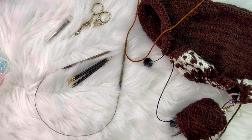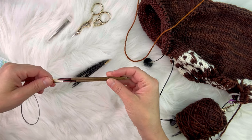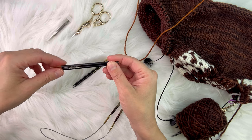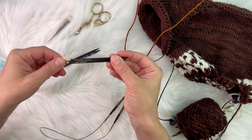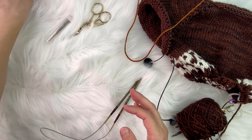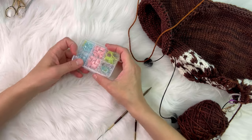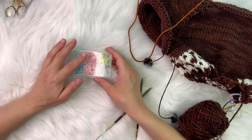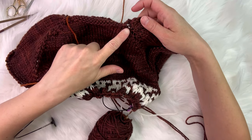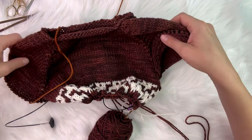To start this pattern you're going to need two different colors. Today I'm using Chestnut and Appaloosa — these are DK weight superwash merino yarns also available on my website. Chestnut will be the main body and Appaloosa will be the stripes. You'll need three different size needles: a 4mm for the main portion of the body, a 4mm for the neck or collar, and a 3.5mm for the ribbing on the hem and cuffs.